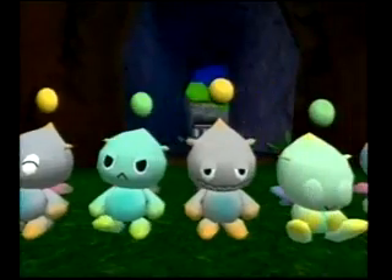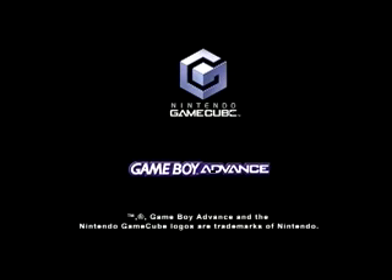Beware of my Chao's awesome power! Sonic Adventure 2 Battle, Sonic Advance, and the Link Cable are each sold separately.